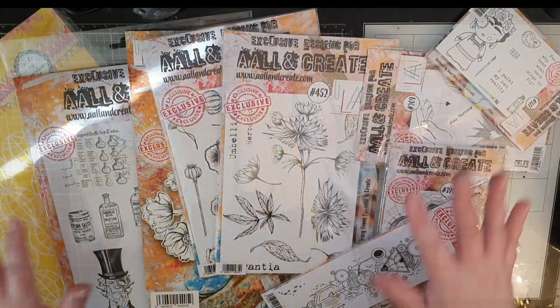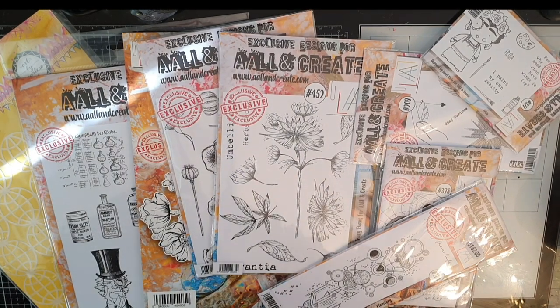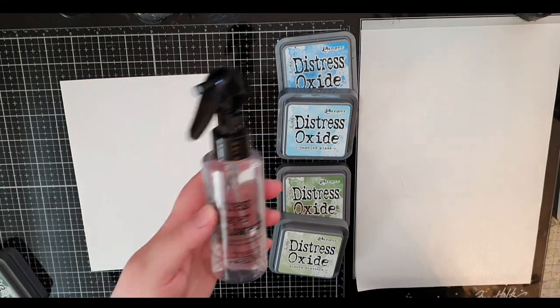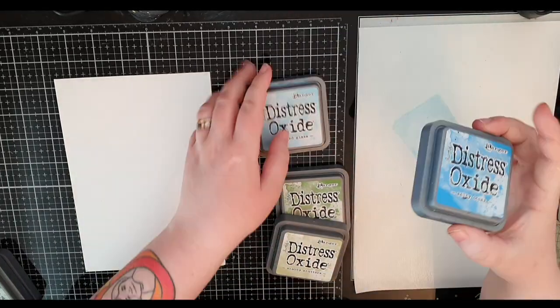Now let's put that small stamp set to use and create something with Frida Kahlo and those iconic flowers in her hair, but first I need an inky background. I am going to start with ink smooshing and a few oxide ink colors.